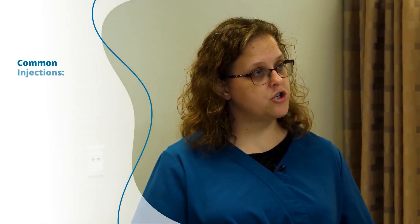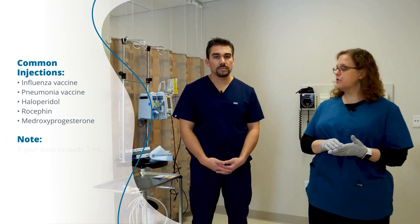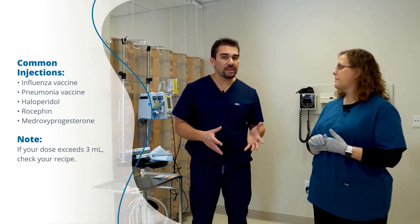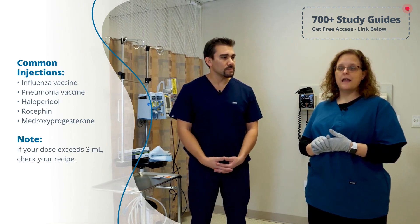So what are some common reasons why we give IM injections? We give IM injections really commonly for vaccines, hormone injections, certain antibiotics, and steroids — those are probably the most common. Typically we're giving anywhere between one ml up to three milliliters as the absolute max, and you really need a great reason to do that. Anything much above one milliliter, you need to consider whether you should break it up into two injections based on how much muscle mass your patient actually has.